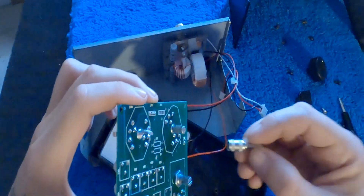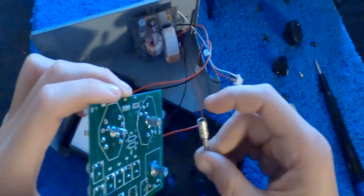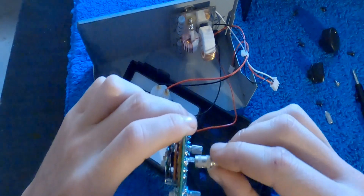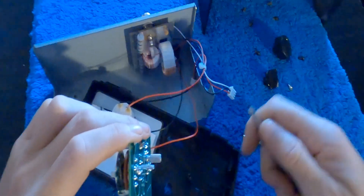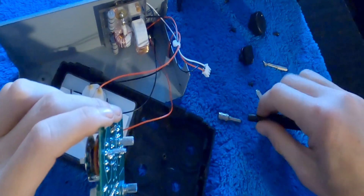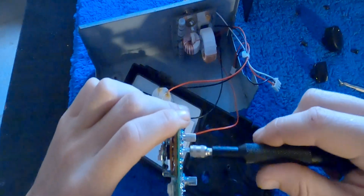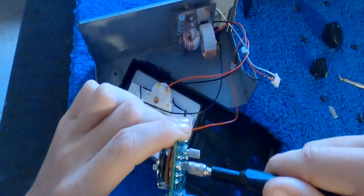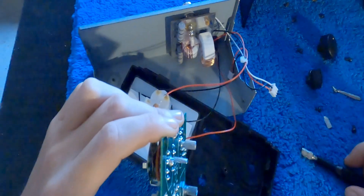I did find out that in the iFixit kit, the 5.0 nut driver actually fits perfectly on this right here — so this could be my new knob. So I take the Phillips off, put the nut driver on, and I can turn my settings or my functions. So that's on power. And now we're going to go back together.